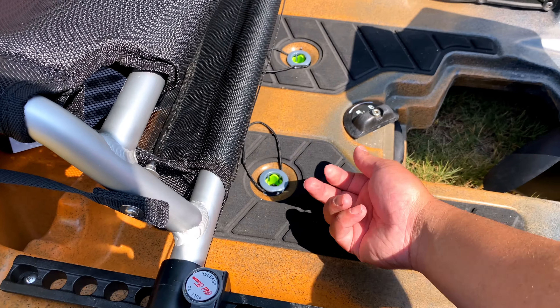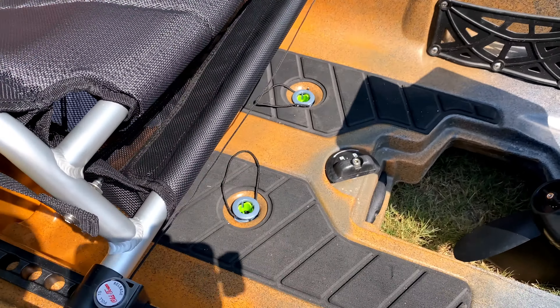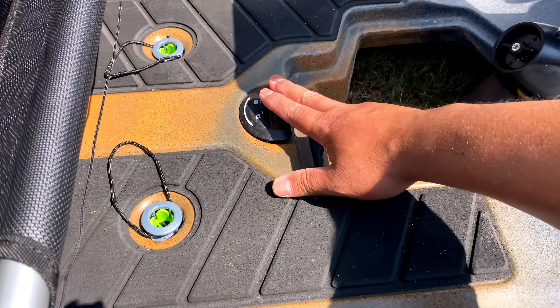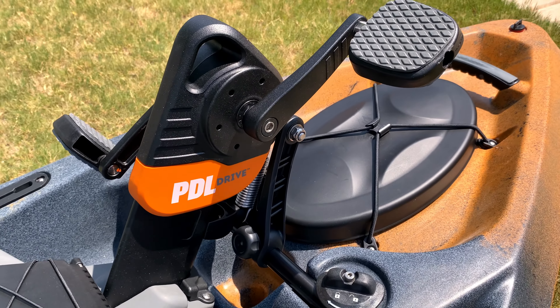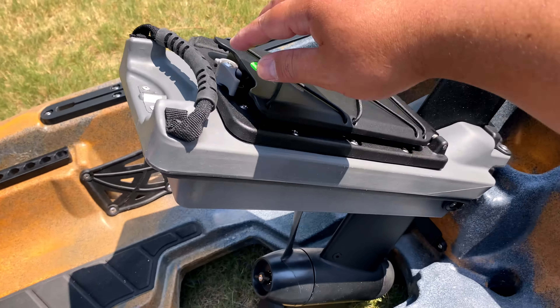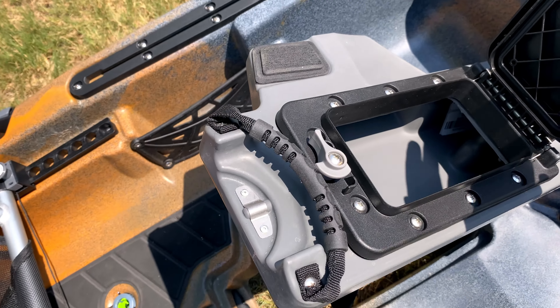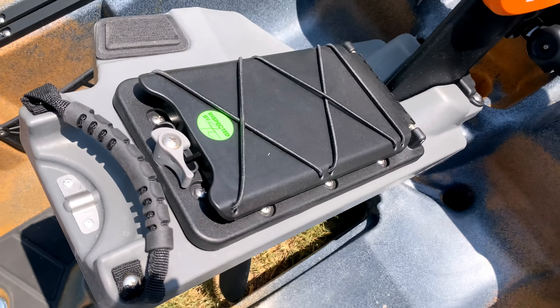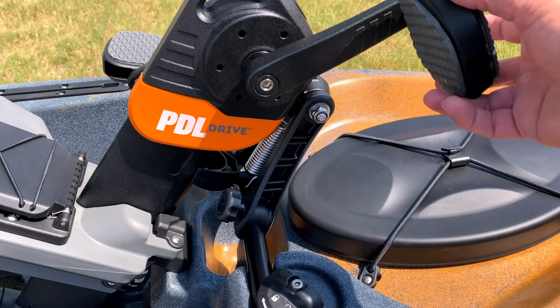The seat also has a compartment area where you can put tackle. The tackle box from Old Town comes with two scupper plugs — water can get in but also drain out of these. This is what you use to lock your paddle drive. The paddle drive has a five-year warranty, and there's also a compartment for your license, wallet, and cell phone with a water seal.